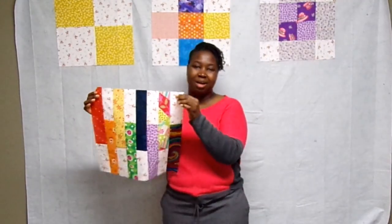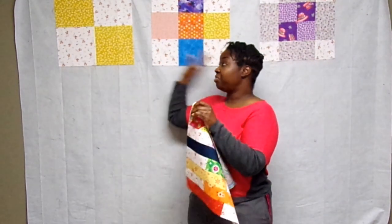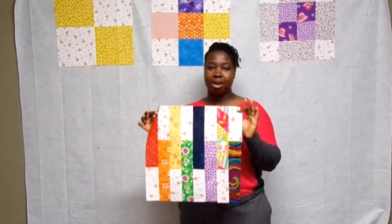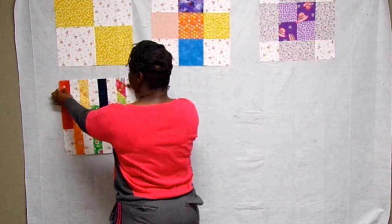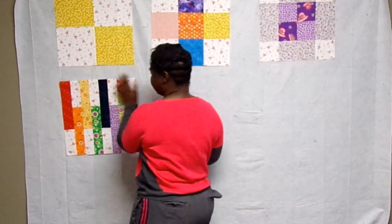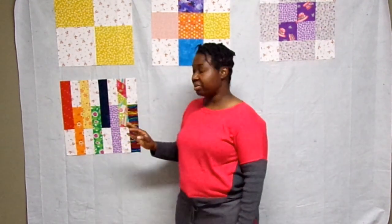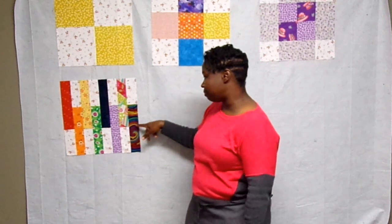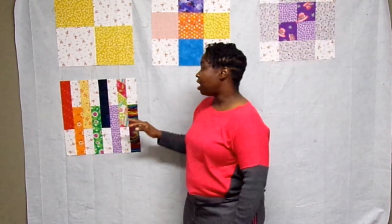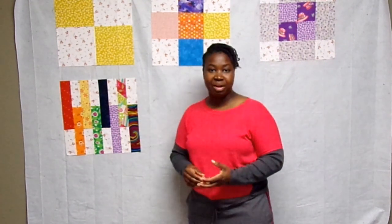So here's the finished keyboard block. I am pretty pleased with the way it turned out. It is quite a different look from the other blocks, so if you're a super beginner you might want to save this one till the end. I was concerned that the background is too busy, but I think it's going to be okay once we put everything together in the quilt. The only thing I noticed is that these don't really line up like they should, but that's not worth stressing about. I'm really happy with it — it looks cute and I love the effect of the rainbow.